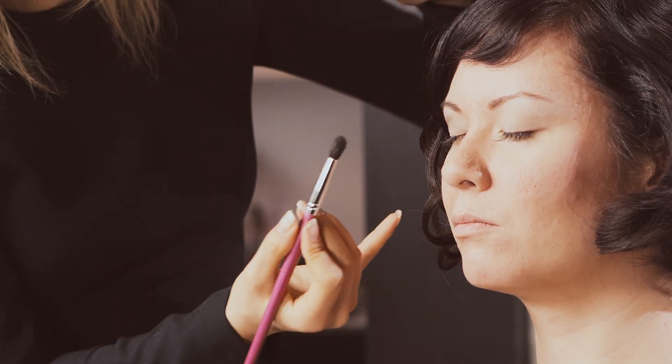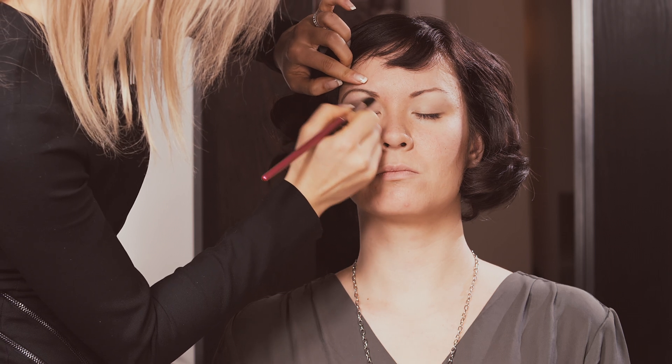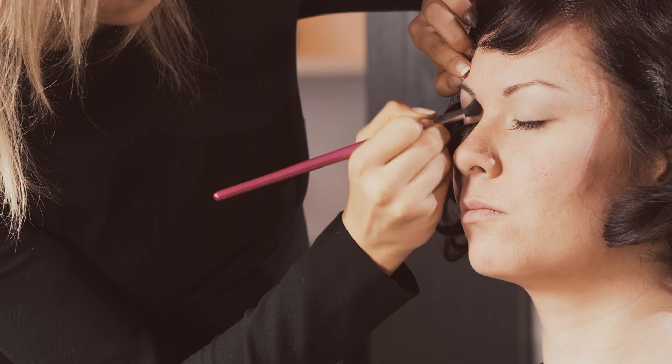After I've done that I'm going to take a large eyeshadow blending brush and make little circular motions around the edges of the eyeshadow. This blends it out and makes it look more soft and natural.